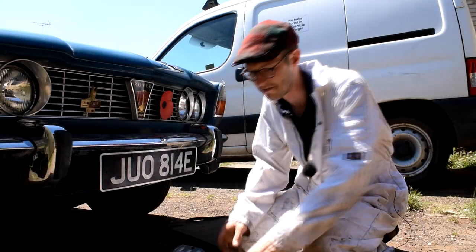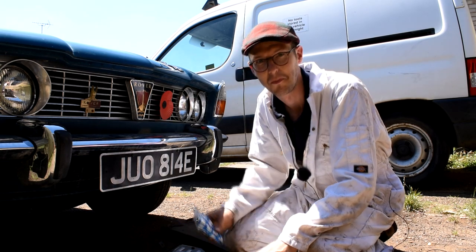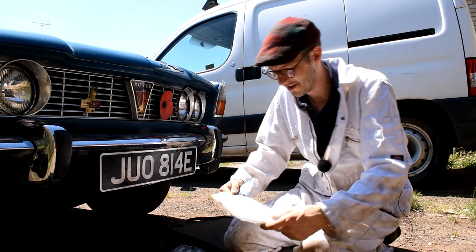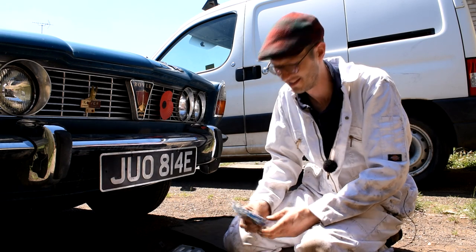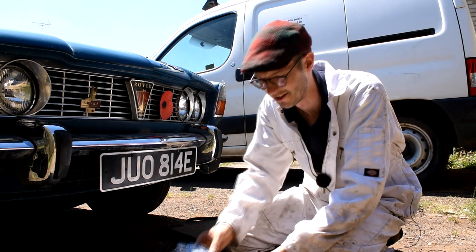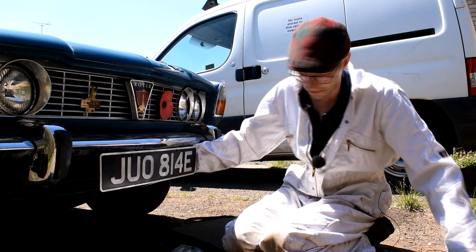I've picked up from eBay an original set of fixing bolts for the number plate plinth on the front of the car, and it even comes with the original set of instructions for the Rover 2000 and the original packaging of genuine Leyland parts. How cool is that? I may just keep that in the glove compartment because it's a nice little novelty thing to have. So let's get this number plate off.